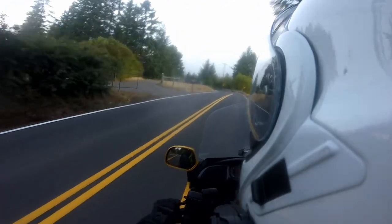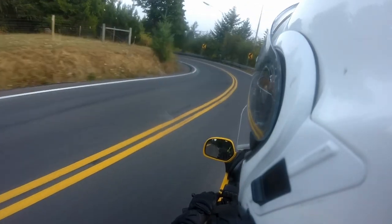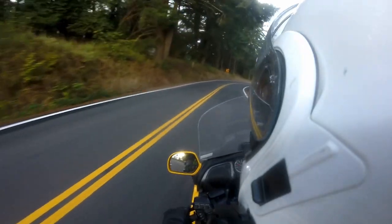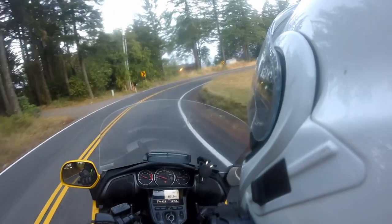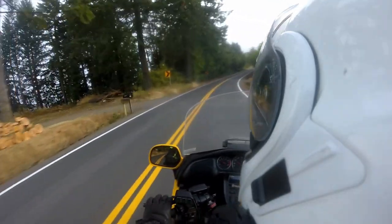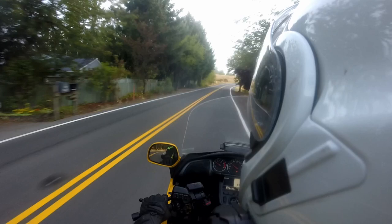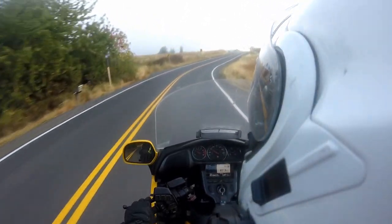It doesn't seem like I'm experiencing really much difference in the turns. I ticked that at 20, 25. The straights seem to be different — it's just kind of planted, just kind of there. The interstate is crazy comfy. I'll sit here all day long and go as smooth as you want. That part is really cool.